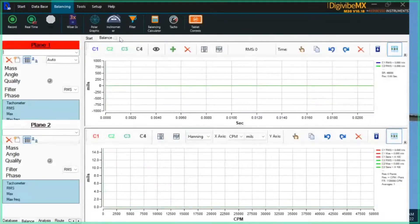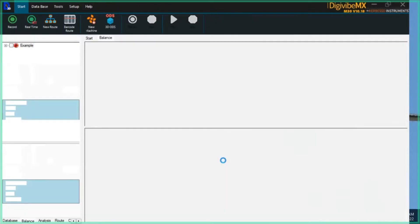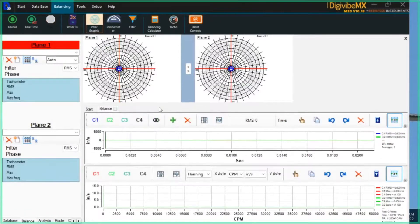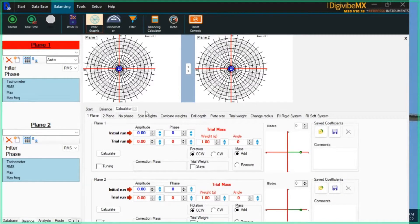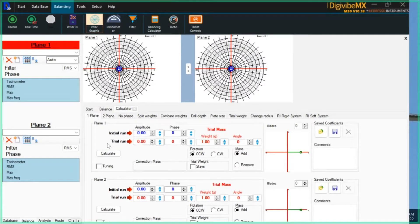Now let's go back to influence coefficients for a second. For influence coefficients, there's no setup — it doesn't care about the configuration of the rotor, doesn't need to know the mass. To step through an influence coefficients balance, we open the balancing calculator, which provides the tools to step through the process. The one-plane tab shows corrections for single plane — either plane one or plane two, your choice. If you're going to do a two-plane balance, you use the two-plane tab. For a single-plane correction, you really only need to do two runs to make corrections.